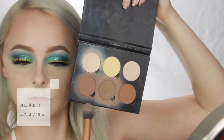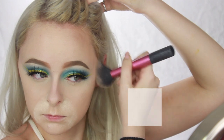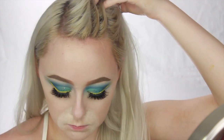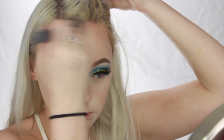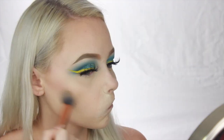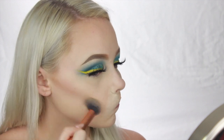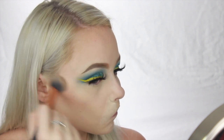Now dipping into my contour kit, I'm going to take the left shade and the center shade and start bringing this around my forehead to give it the appearance of looking a little smaller and give it some warmth. And I'm also going to contour the cheekbones a little bit to give the illusion that I actually have some.